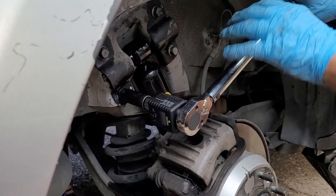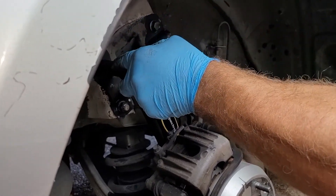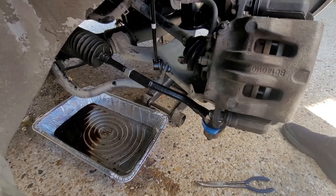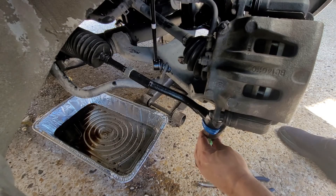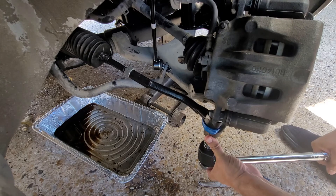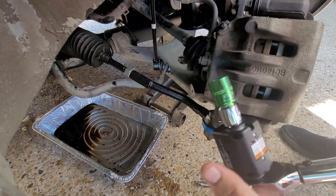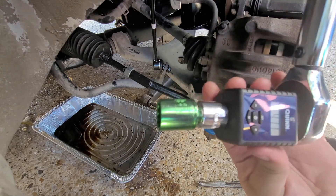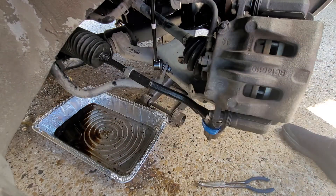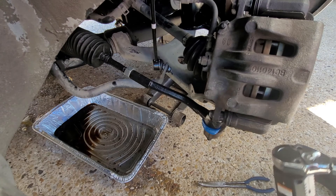There it is — 75 foot-pounds. Alright, somehow I had that wrong. Both my digital meter at 47.1 and my torque wrench at 50 went off, so that's how I know they both double-checked each other. That's 50 foot-pounds and that's it.